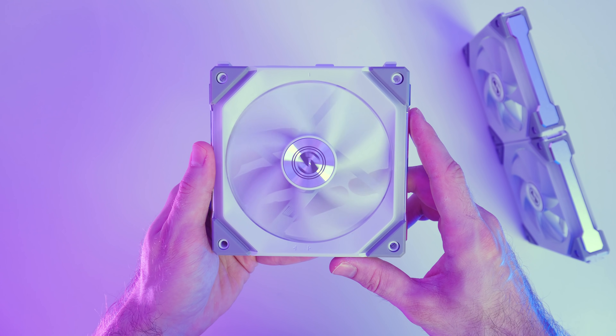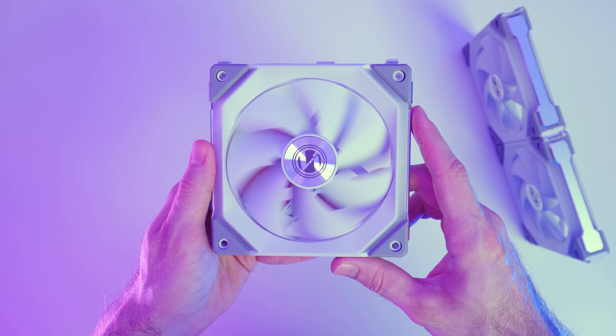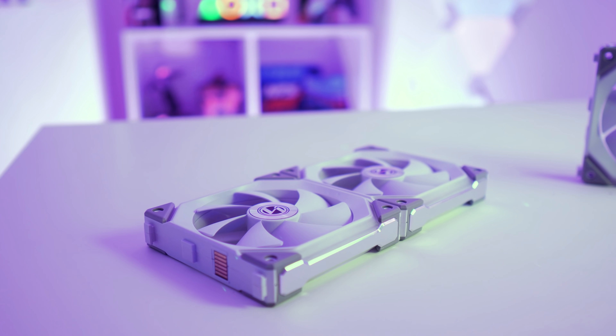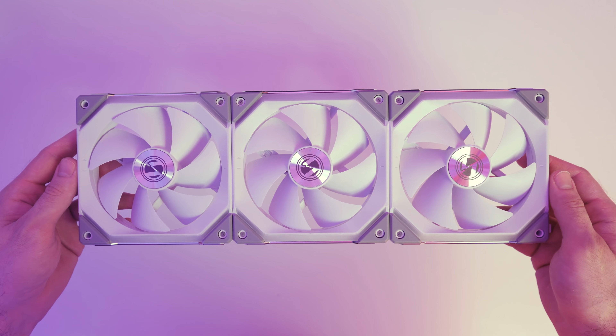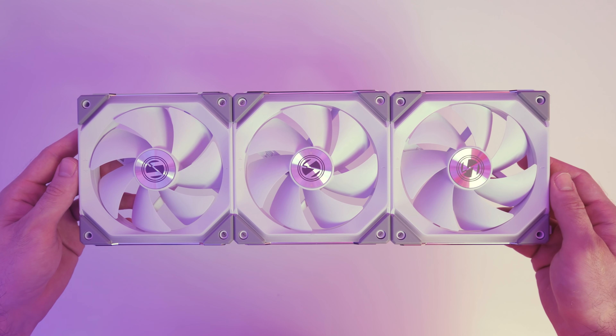Lian Li thought it's not really that practical to have three million cables running off your fans, so they came up with these. They go by the name Unifan SL120, and they're genius. They're daisy chainable, which means if I were to kit out my entire case with these, I'd only need to deal with six cables coming from the fans instead of 18, which is pretty awesome.